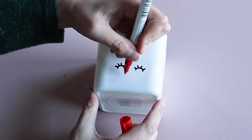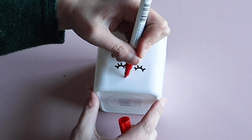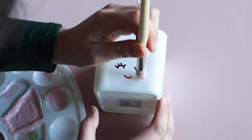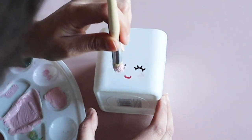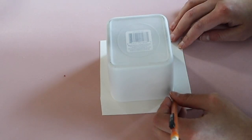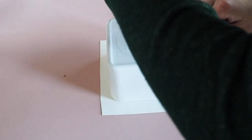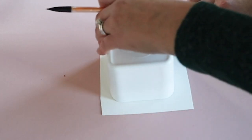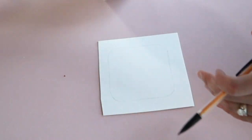Then I added a cute little face on there with some sharpie paint pens. I did a little pink paint for the cheeks with a round shaped paint brush. Then I took a piece of poster board — you can find poster board at Dollar Tree — and I traced the top of the jar and cut that shape out.